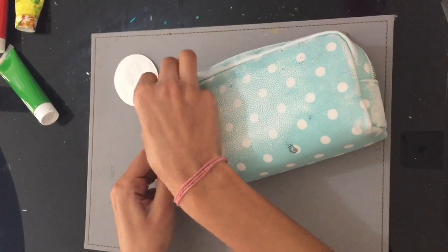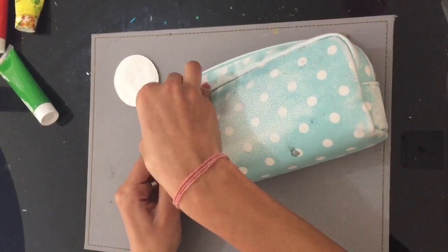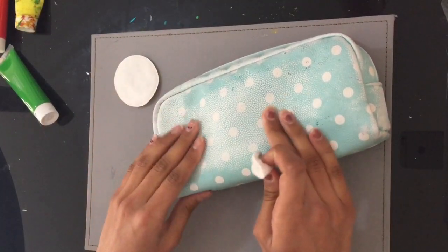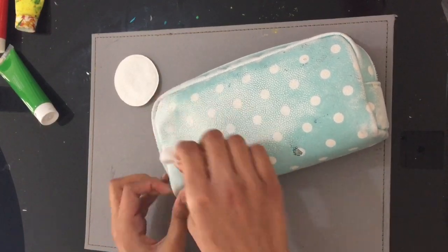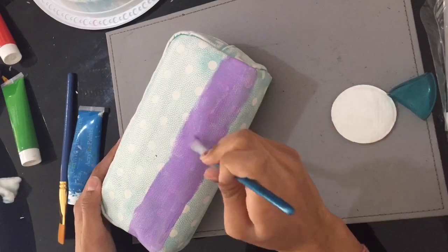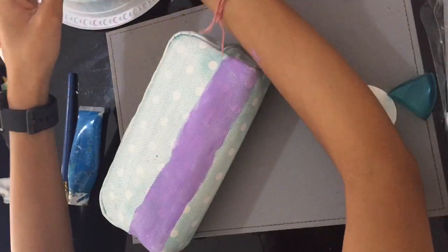I just took it off a little; I didn't spend too long doing this because we were going to paint over it anyway. And if you want to know, I used normal acrylic paint — I just went for it.